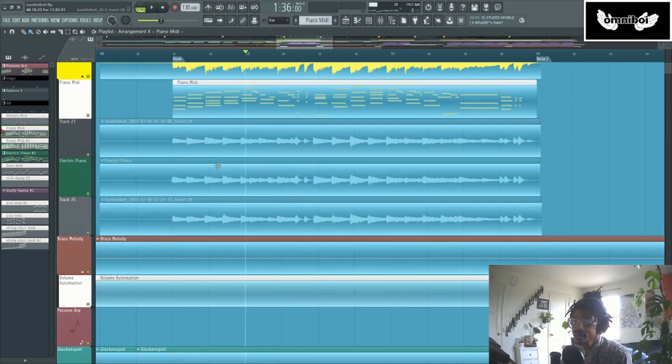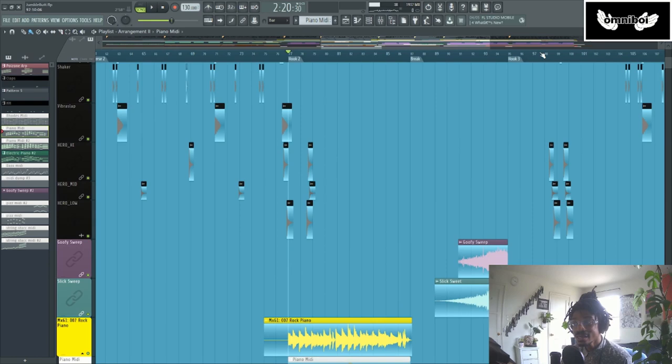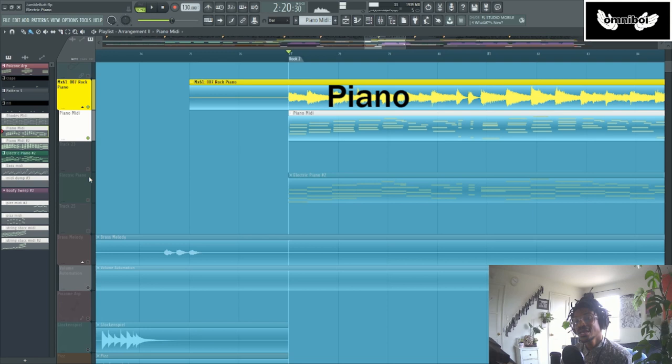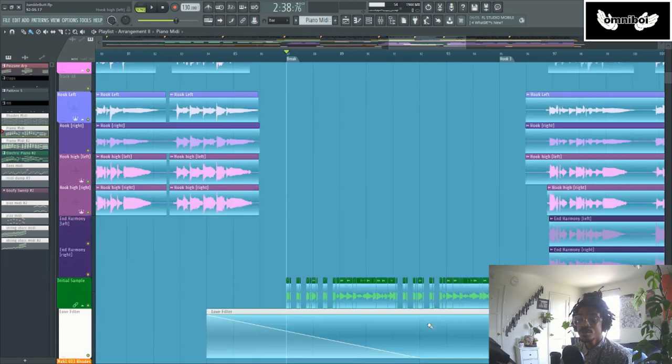That's basically the hook — it just kind of repeats that loop. Going into the second hook, it's exactly the same. The only things that change are the lyrics, and I add one extra layer to the piano. So instead of just having the piano by itself, I have an electric piano over the top playing the same exact chords. A pretty retro sound, but I thought it fit really well in this song.